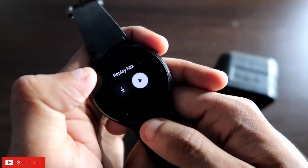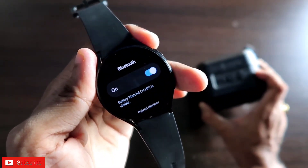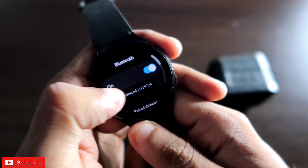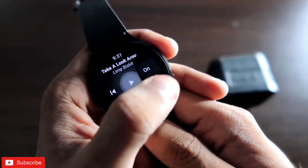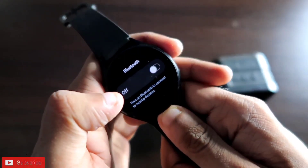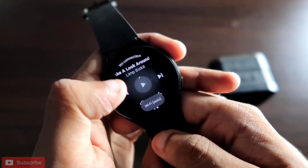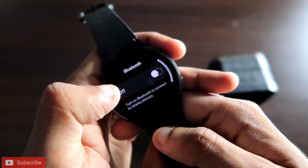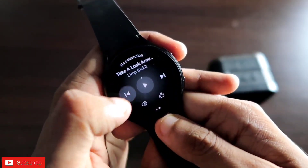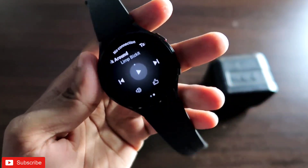In the YouTube Music app, if you want to play any music, it will ask you to connect to a Bluetooth device — either a Bluetooth speaker or TWS earphones. Every time you click the play button you get the same prompt. Even if you switch off Bluetooth or switch off Wi-Fi and try to play music, you will not be able to play it. I also tried fast forwarding or going to the previous track — that is not working either.